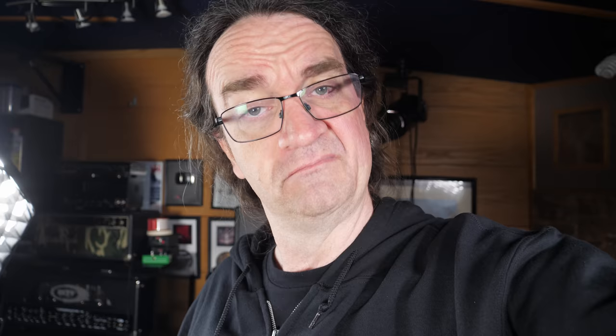Normally the Zilla cabs come pre-loaded with a pair of speakers, but I specifically asked to get an empty cab so I could mount a pair myself. Let's get those speakers in and see what happens.